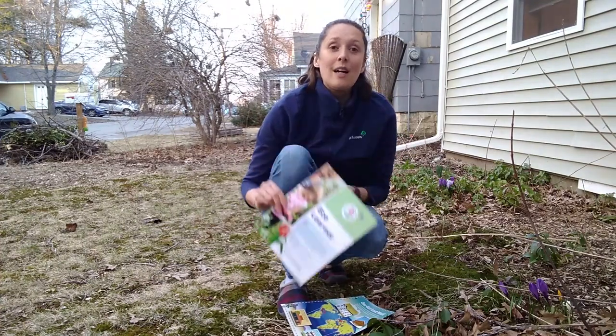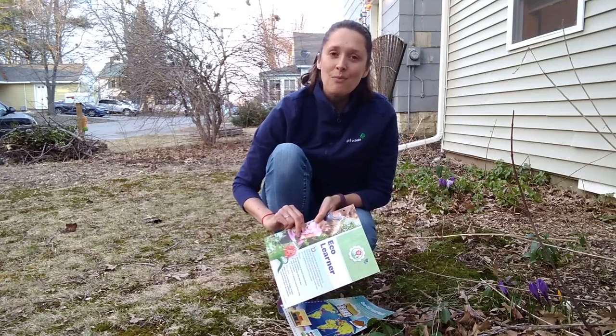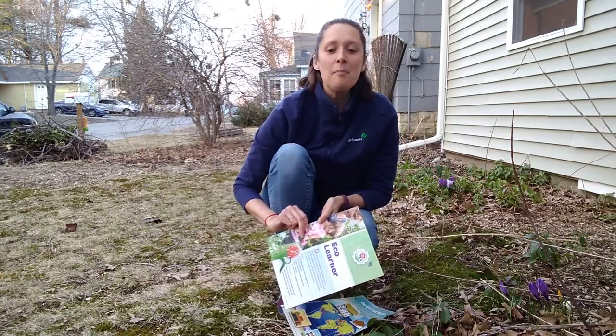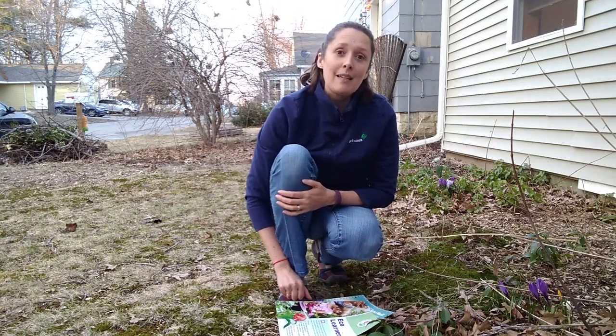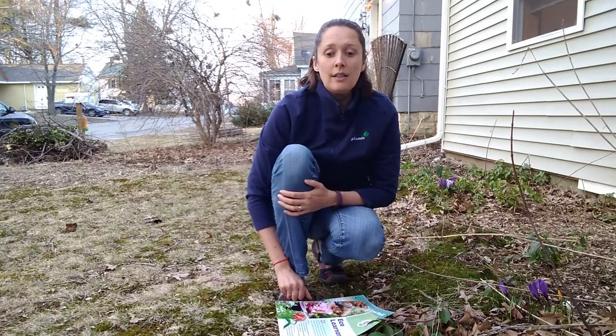This badge focuses on learning how to protect the environment when you go outdoors. By making a nature circle, we're going to learn how to keep living things safe when you walk outside.